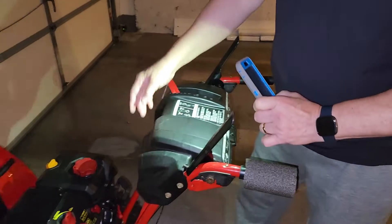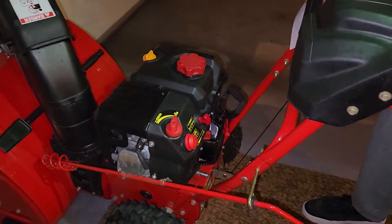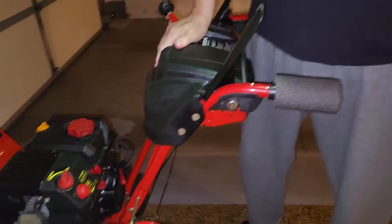When you're done, all you have to do is park your machine and then turn the throttle all the way back to the turtle and this baby will shut right down. Amen.